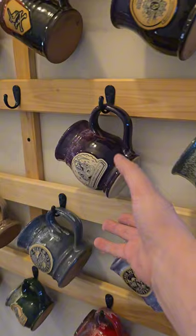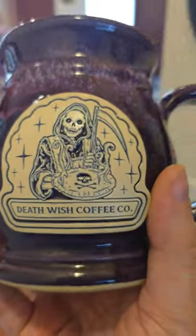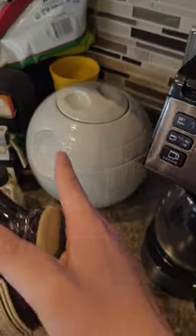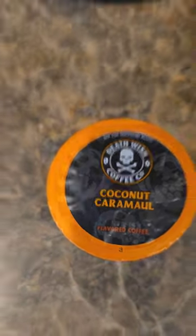Up next on the mug rack is going to be the Dead Inside mug. This one always makes me laugh. And in the Death Star, we have some coconut caramel.